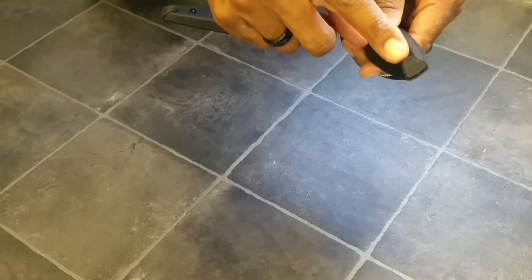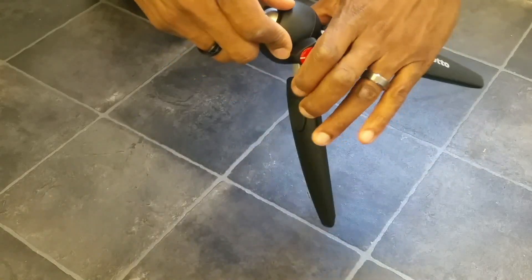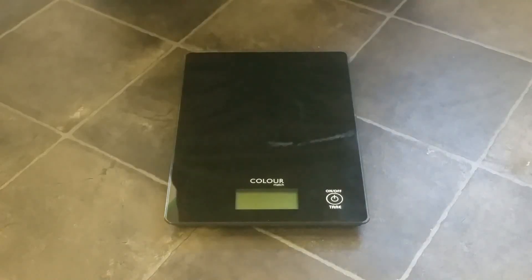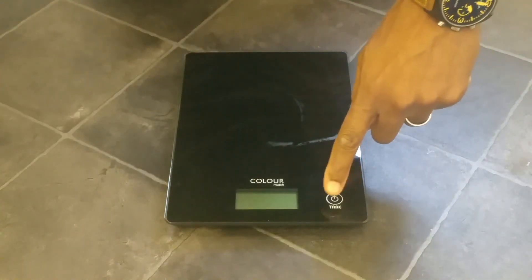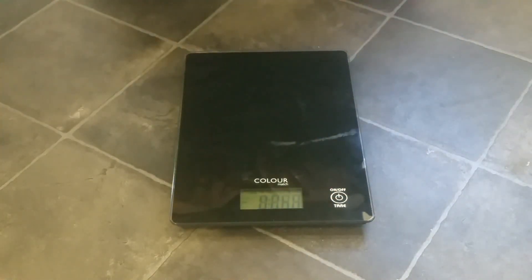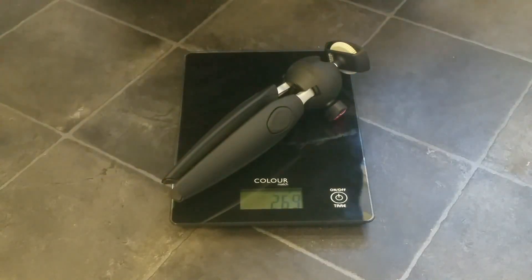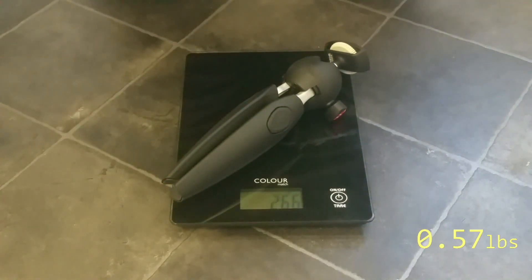Some people have actually mentioned that these tips have come off on their tripod. It hasn't happened to me as yet, but I haven't had this for too long. So, how much does this thing weigh? Let's get it on the scales. It comes in at 265 grams.